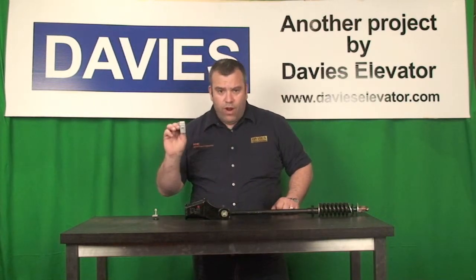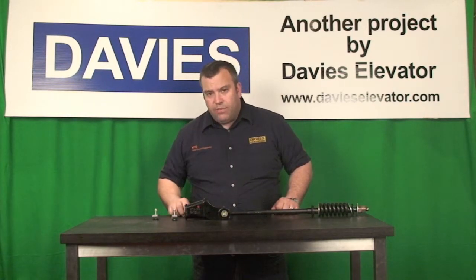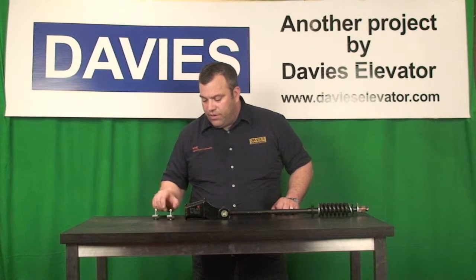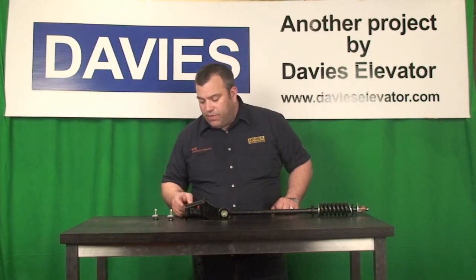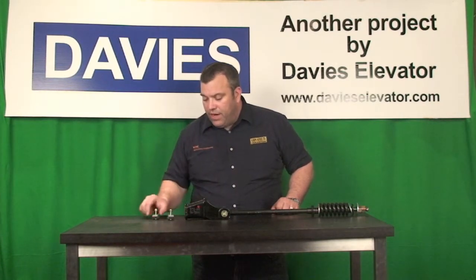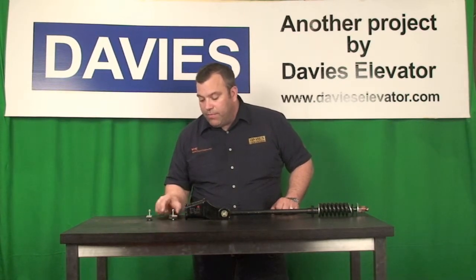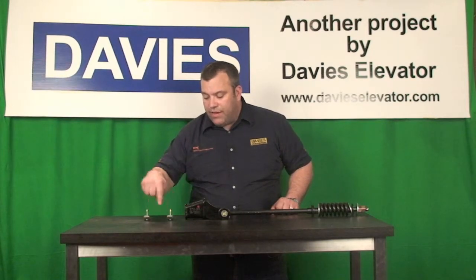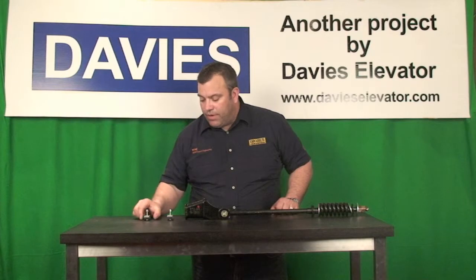Install the first wire rope clip four times the diameter of the rope from the throat entry to the center line of that first rope clip. So, four times from the top of the socket assembly to the center line of the first rope clip. For a two-and-a-half-inch rope that's two and a half inches from the top. The next rope clip is eight times the diameter — five inches from the first to the second wire rope clip.